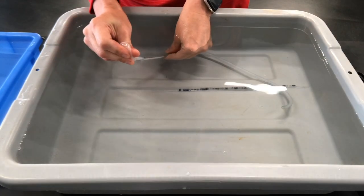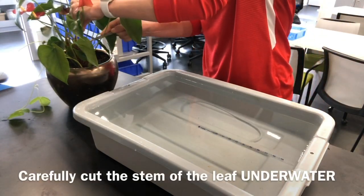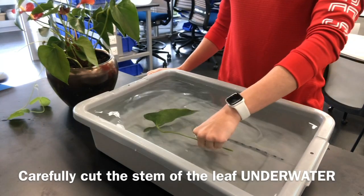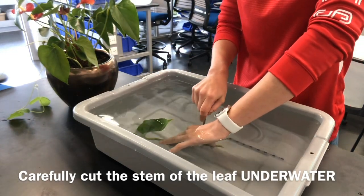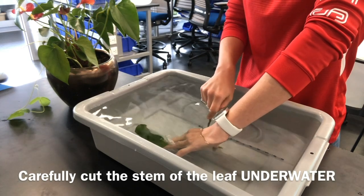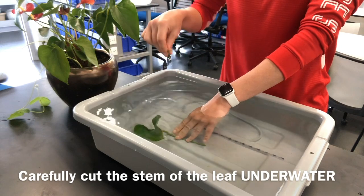To keep air bubbles out of your potometer, the next piece has to be done very quickly. You need to cut the stem underwater. Ideally the whole plant would be underwater, but if you have a pot plant with soil that's difficult, so just do it as quickly as possible to avoid any air entering into the xylem of the plant.